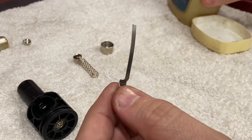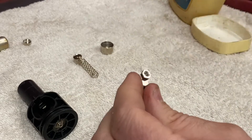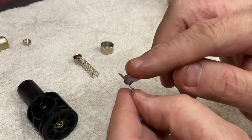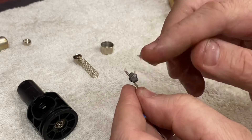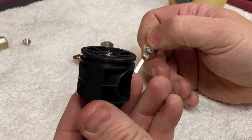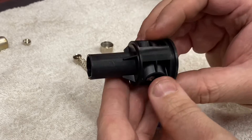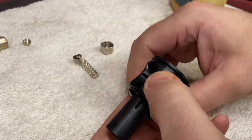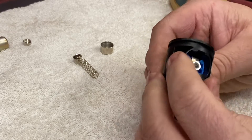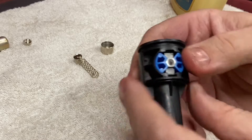First, we put our strip back in — same thing, just wet it very slightly with Vaseline. You can put a little bit more on the contact. And we put that back into the torch, then we can put the cartridge assembly back in.